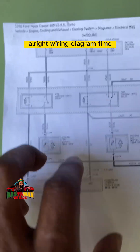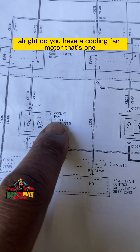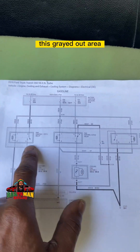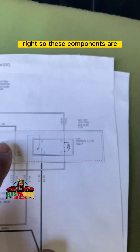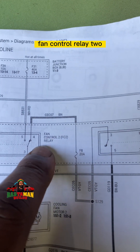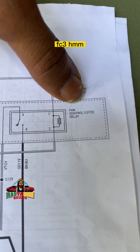Wiring diagram time. This is the cooling fan circuit. We're looking at the powertrain control module — you see two signals coming out. We have cooling fan motor one and cooling fan motor two. We already determined there are two fans behind the radiator. In the grayed-out area — the battery junction box — you have fan control relay one (FC1) and fan control relay two (FC2), which I suppose are slow speed and fast speed.